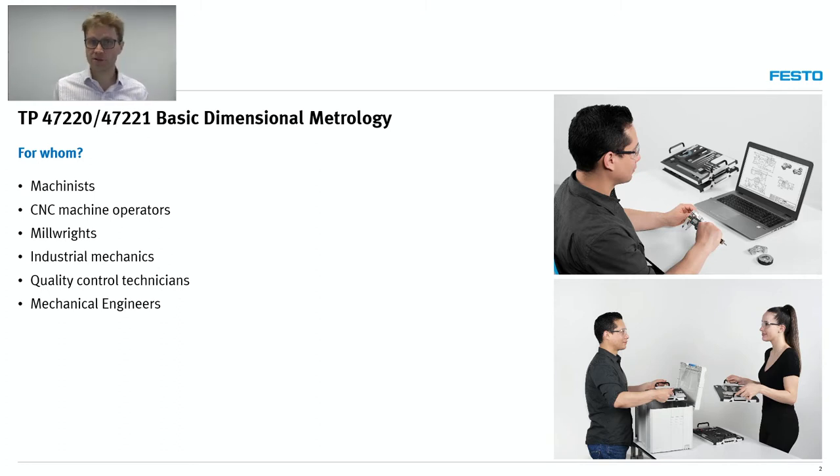This is a learning solution that we developed with some job profiles in mind. We were thinking about machinists, CNC machine operators, millwrights, industrial mechanics, quality control technicians, and even mechanical engineers — in fact, any job that requires the handling of measuring instruments, from the most basic like a tape measure up to micrometers.